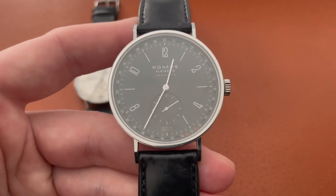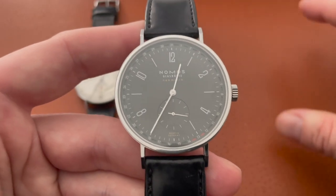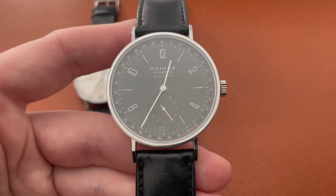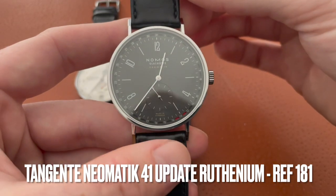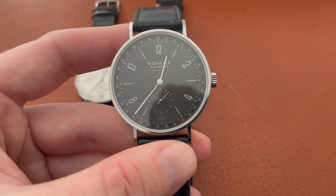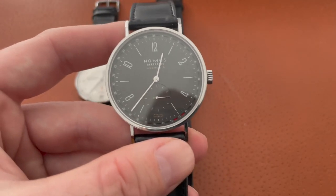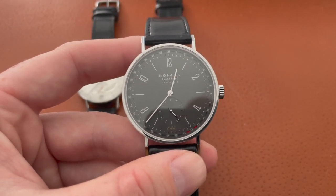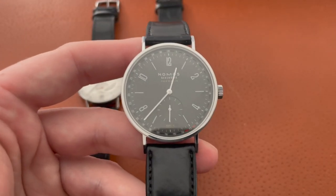When you buy a watch through TeddyBaldassar it goes through Borsheims — they're the ones who actually allocate, sell, and handle customer service — and that experience was not the best. They apologized immensely and said it would be covered, then asked me to send back the box, papers, and everything. They were under the impression they were going to replace the watch. However, this model — reference 181, the ruthenium version — had been discontinued. So I sent the watch back with all the box, papers, and receipts to Borsheims. They then said they couldn't replace it and would just repair it, with the warranty extended two additional years. They originally quoted six weeks for the repair and it took almost three months.